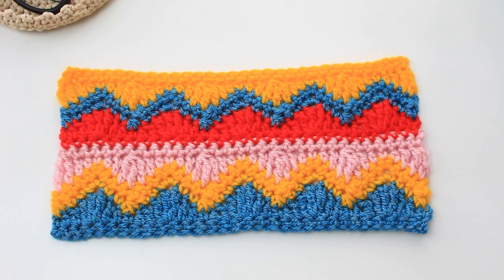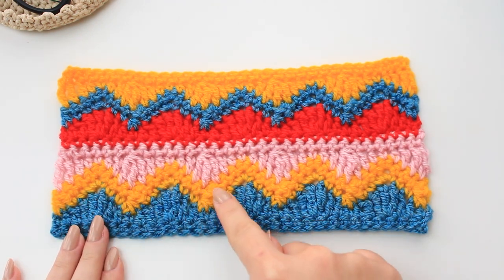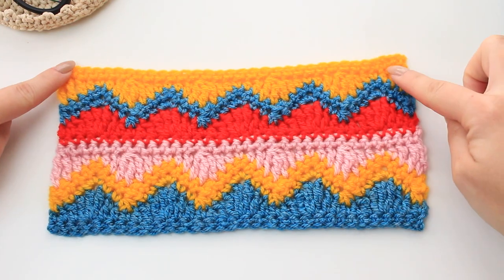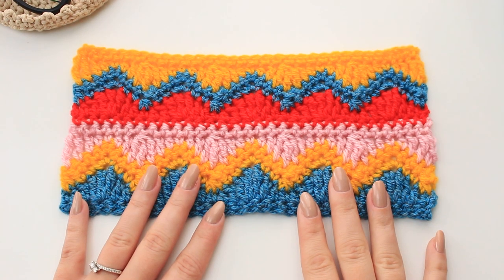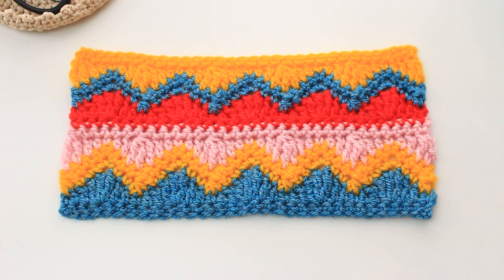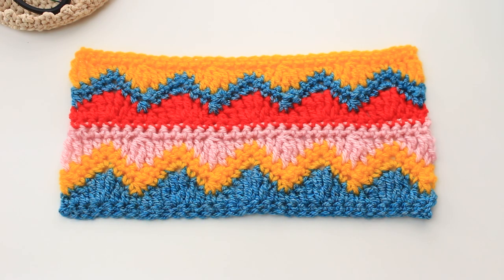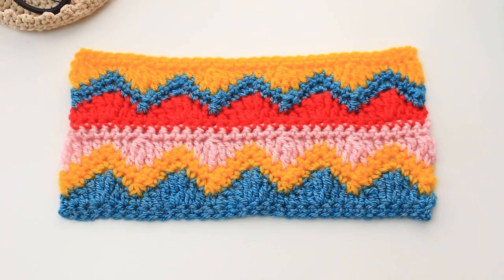This is the beautiful stitch we learned today — it's called the Wave and Chevron Stitch. The waves are the shells made with the trebles and double crochets, and the chevron is created with the two rows of single crochets — it's a mixture of both. I really hope you enjoyed learning this stunning stitch! If you did, leave a thumbs up, subscribe to the channel, and tag me on Instagram or Pinterest if you use this stitch in a project. Thank you so much for watching — see you in my next video, bye bye!